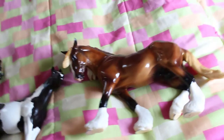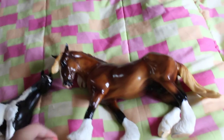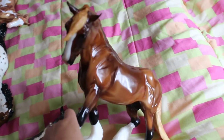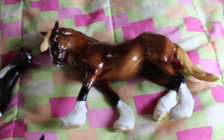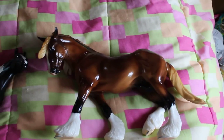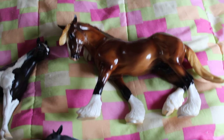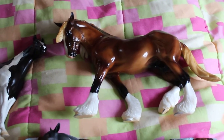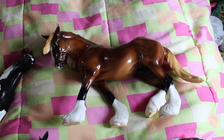Moving on to the last original finish model I got other than my special runs — this is Glossy Spring. I've been looking for him forever. I reserved him from a woman selling him on Blab and got him for $80, which was awesome. He's gorgeous. The chestnut is my favorite treasure hunt model. That's this guy, and he's gorgeous.